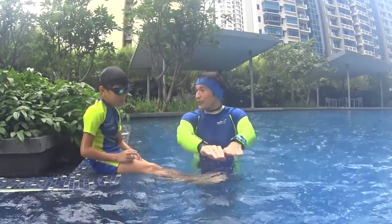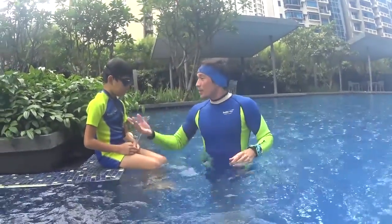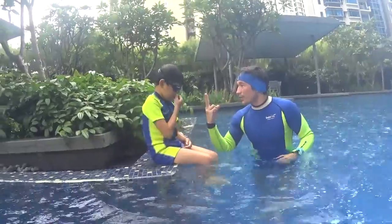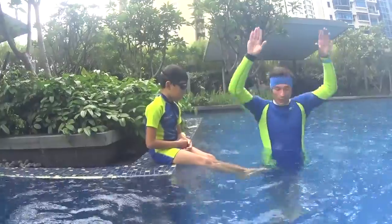Now you know how to do dolphin butterfly right with your hand forward, so you're gonna do the same, but you can use your hand every two dolphins — you can move your hands together. You don't have to breathe yet, just keep underwater.